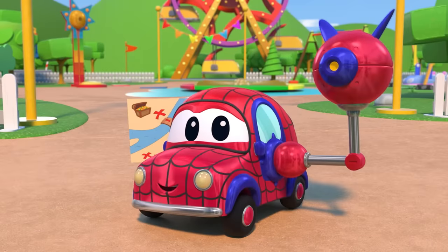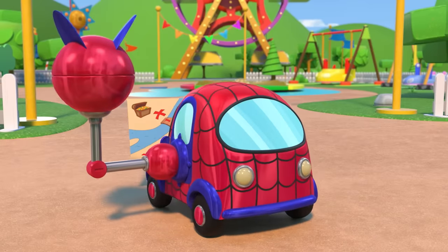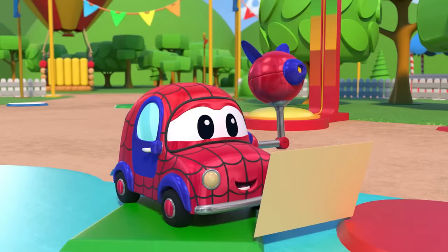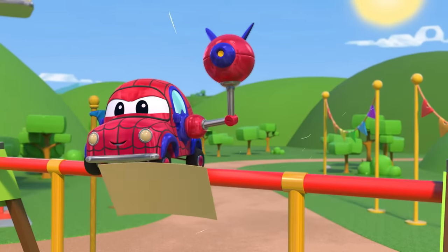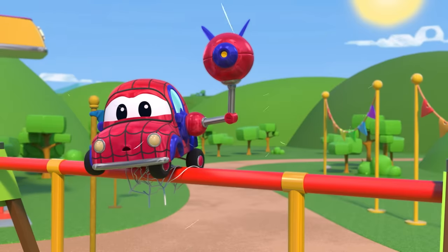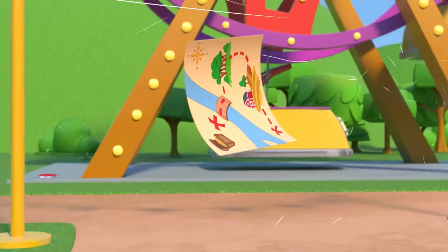Hey, baby Spider-Man. Are you on a treasure hunt? Oh no, you're about to lose your treasure. Nice. You better get it fast.